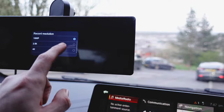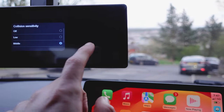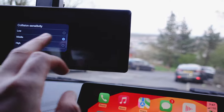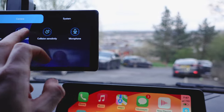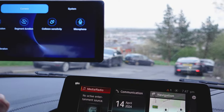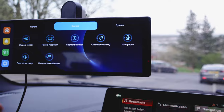I didn't even have the record resolution on 4K, so you can put it on 4K. Collision sensitivity — you can add that as well, so if you're going to crash it can detect that. You've got an inbuilt microphone as well. And you've got reverse line calibration, so that's if you install the rear-view camera of course.